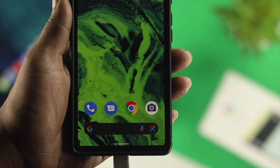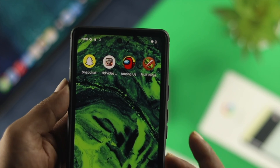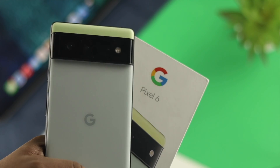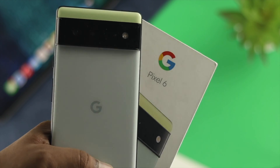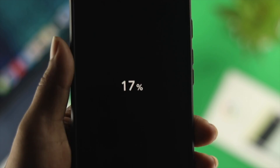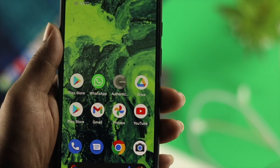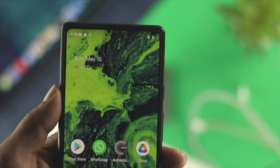Hey everybody, welcome back to the channel. In today's video, let's go ahead and talk about how to solve the device is not charging fast. Now you have your Google Pixel 6 or 6 Pro and you see your Google Pixel is taking a lot of time to charge. You want to know how you can make your Google Pixel device charge fast and how to solve the slow charging issue.